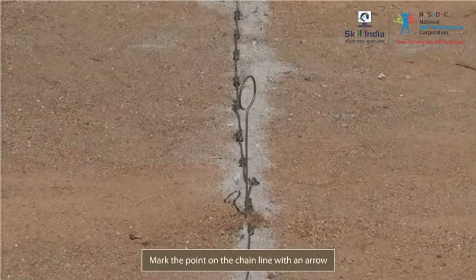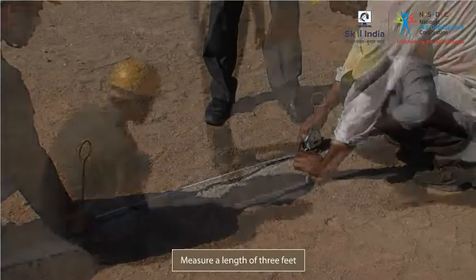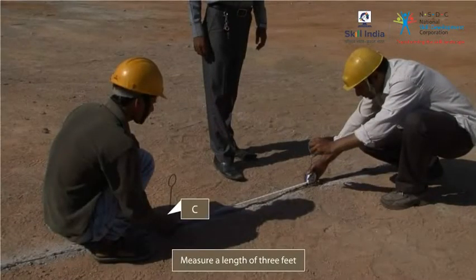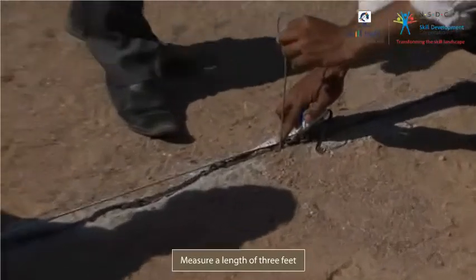First, mark the point on the chain line at which the perpendicular is to be erected with an arrow. Let this point be B. Mark another point, C, on the chain line, such that B is 3 feet, or 36 inches, from C.